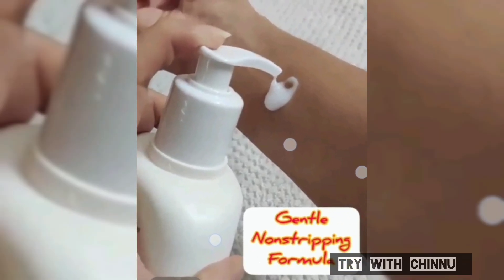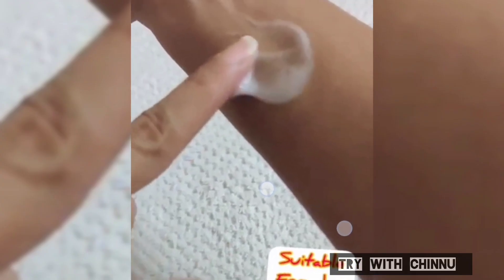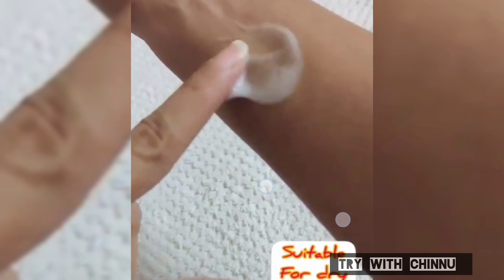It is very non-stripping. With some oils, it can clog and irritate your skin. But if you use this cleansing lotion, it is very mild on skin. It uses fully natural ingredients making it a very mild cleanser.